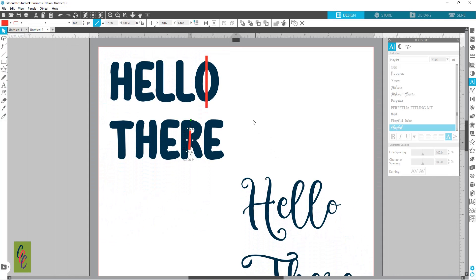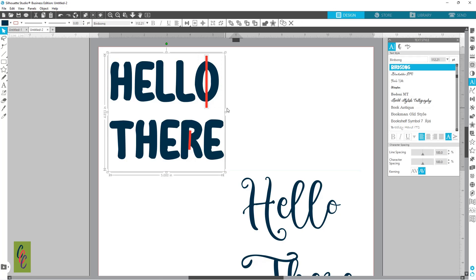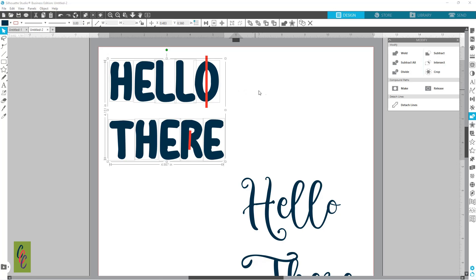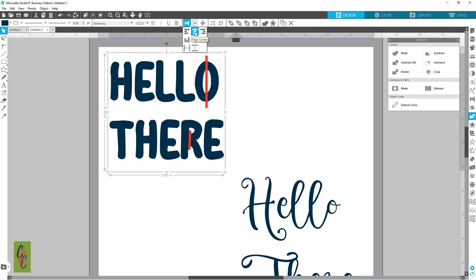The next thing we need to do is take our word and weld it together. I went to my Modify panel and hit Weld, and you can see now it gives us individual letters — that's what I want. I'm going to grab this letter, the O with my line, and align them center.